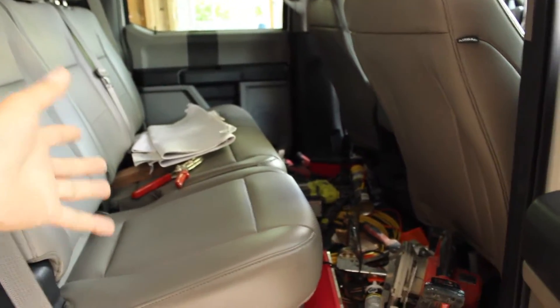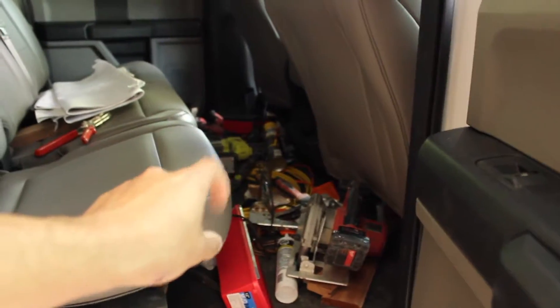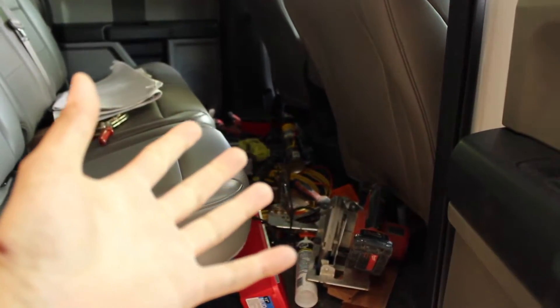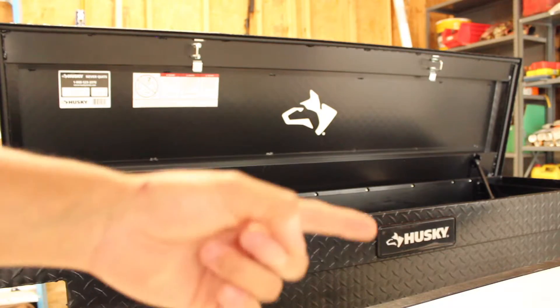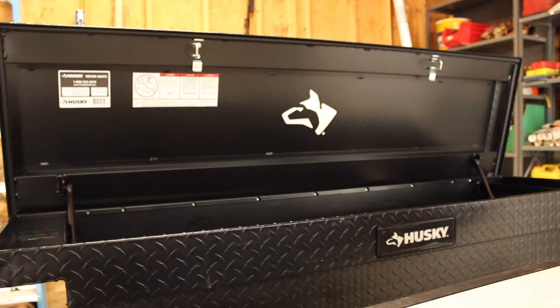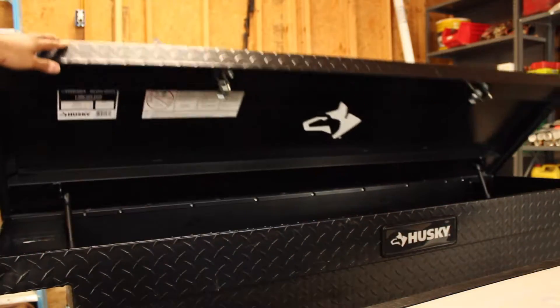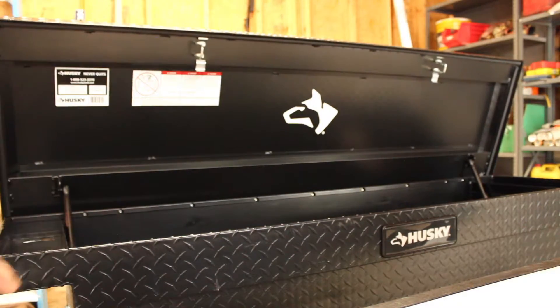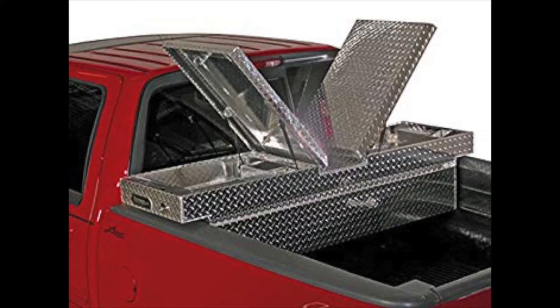I bought this truck to have rear seats in the back so people could sit there — I didn't buy it as a storage unit for tools. But I have one invention I need to tell you guys about — this is a revelation: a toolbox. This is definitely a Husky saddle toolbox. There are two types of toolboxes: the saddle, which is this one right here — essentially one piece that opens up at the top — or the cross box, which opens up from two ends, kind of flaps up on both sides.